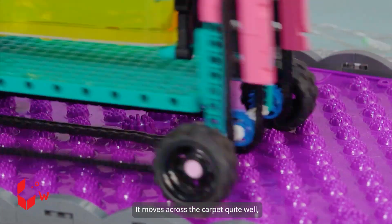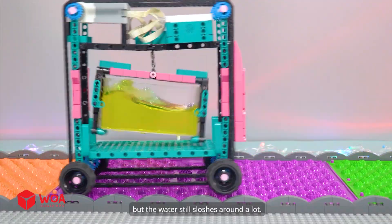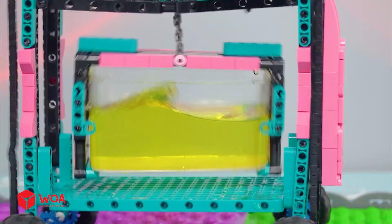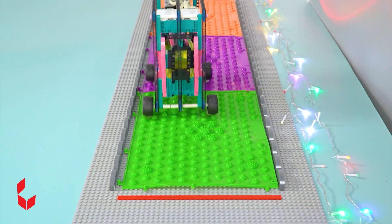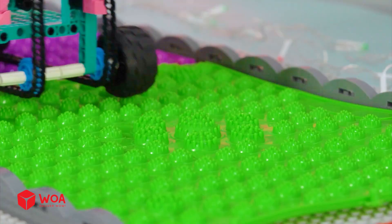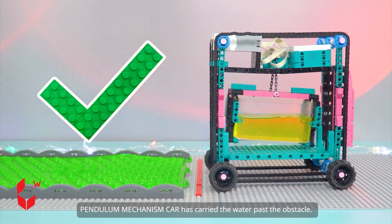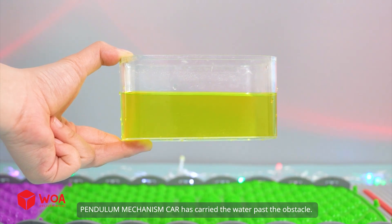It moves across the carpet quite well, but the water still sloshes around a lot. Pendulum mechanism car has carried the water past the obstacle.